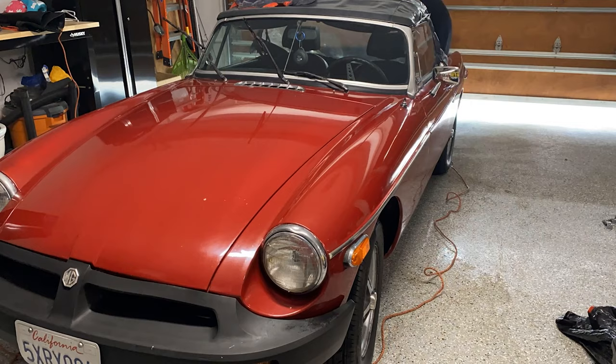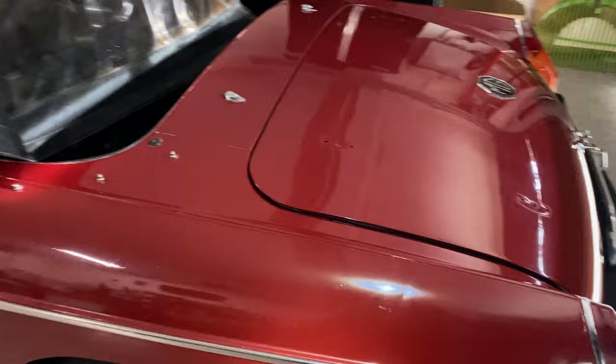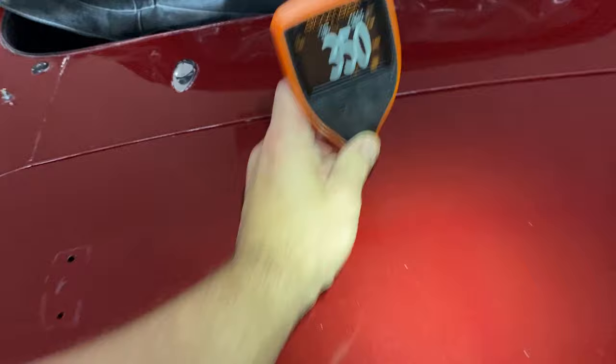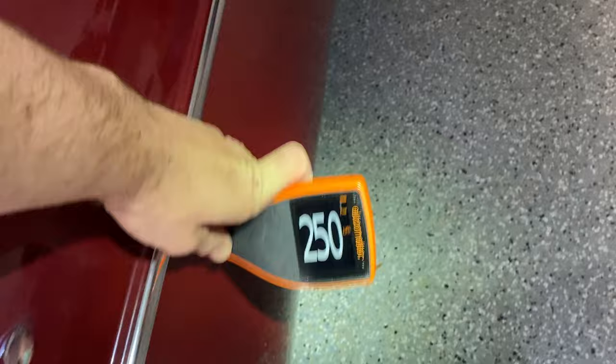I'm particularly excited about how bad a condition this car is in because I'm going to make a huge difference. Look at the paint now — super dull, haze, water spots, crap everywhere. It's going to look really nice when I'm done. This car is single-stage paint with a pearly paint job, likely repainted years ago judging by the super high paint-thickness readings. I did see a burn on the fender already, so it might have happened at the body shop. I also need to be careful on this car today.